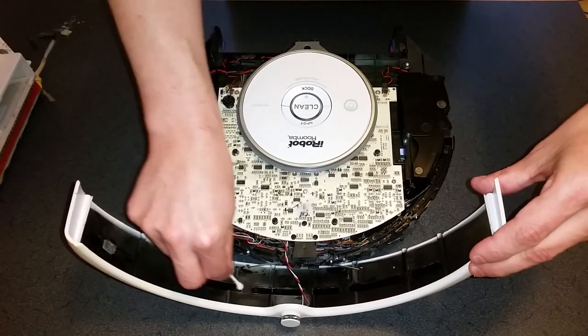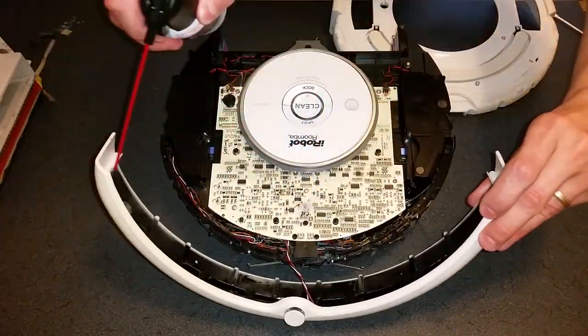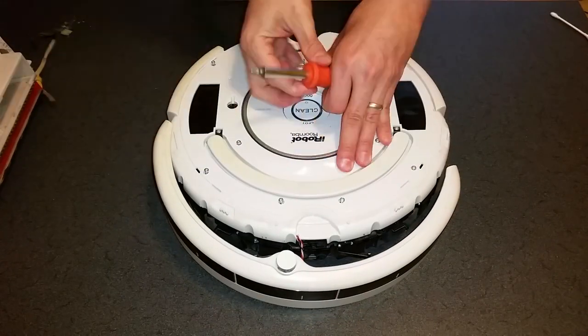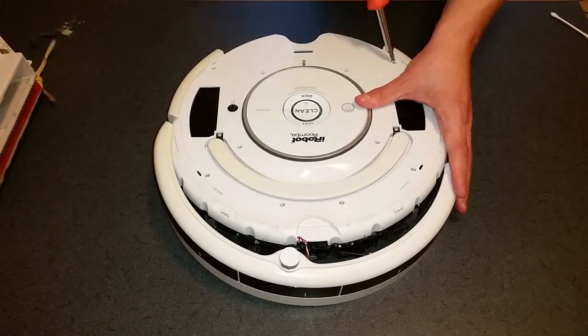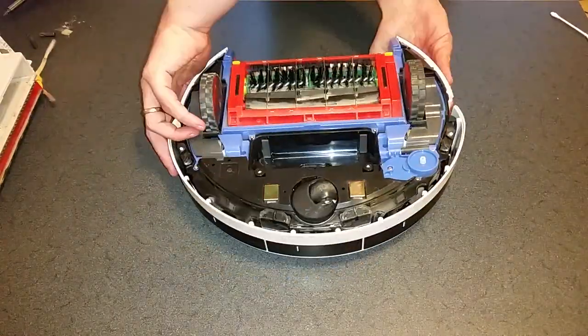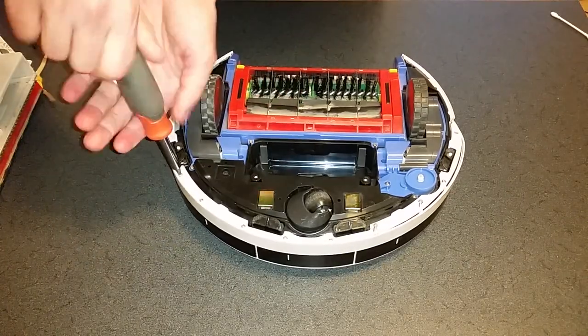Clean the bumper windows and the round eyes on the arched black bar. Reinstall the top, making sure to guide the bumper wires back into the groove. Line up the bumper, flip Roomba over, and install the bottom arched bumper piece.